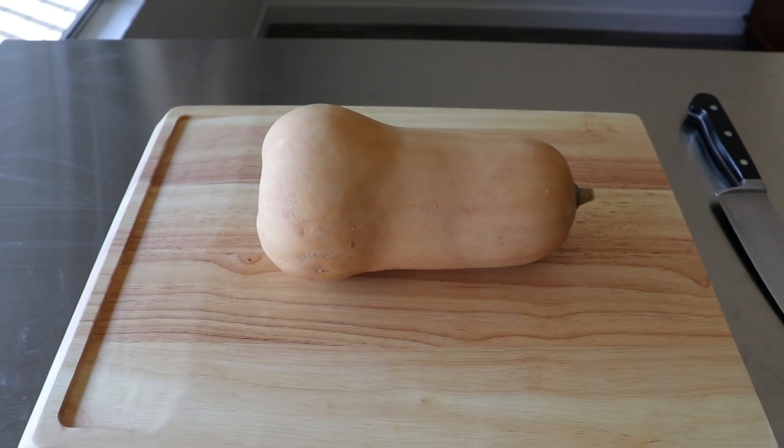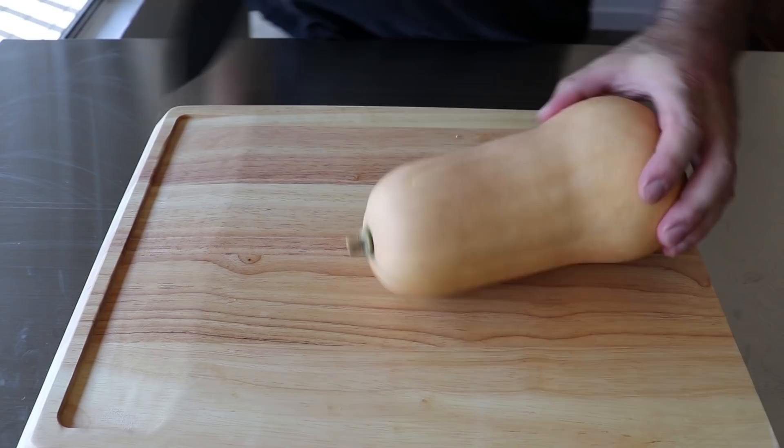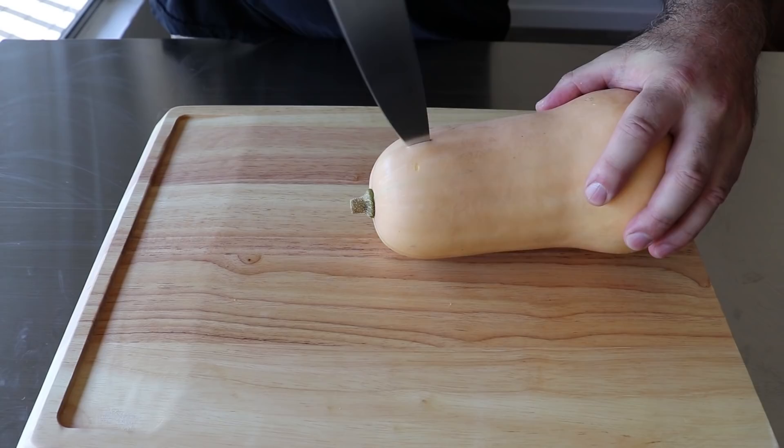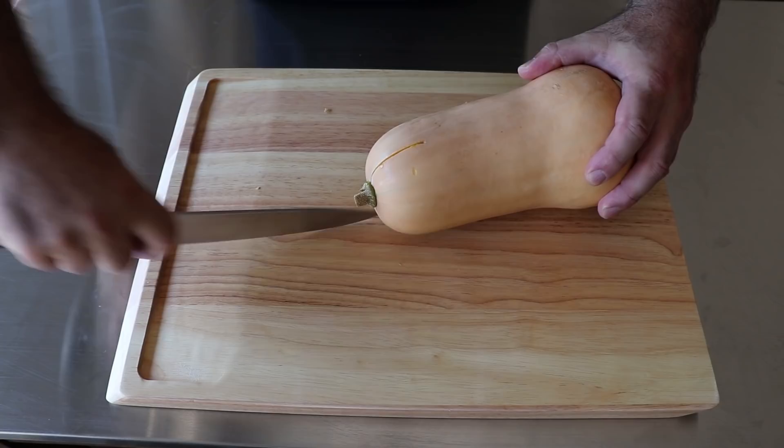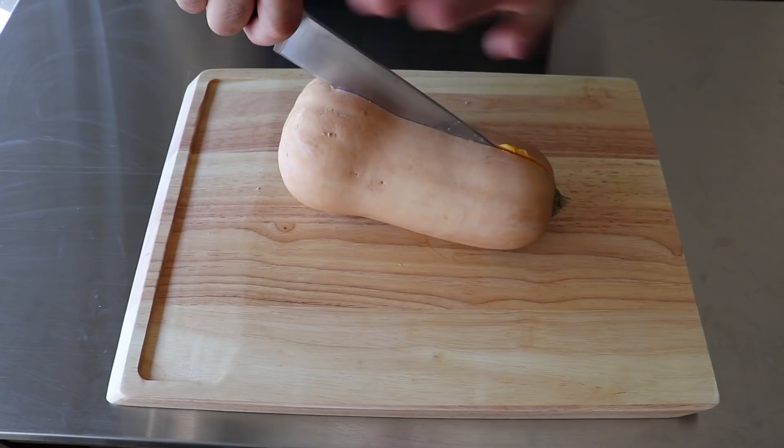Once we have our squash, the next thing we want to do is cut it in half lengthwise without losing a finger. We'll start our cut going through the top, ideally cutting through that really hard stem right through the center. At no point during this operation should your other hand come anywhere near that blade. We want to go slow and do a little bit at a time, using a combination of a rocking motion on the knife.